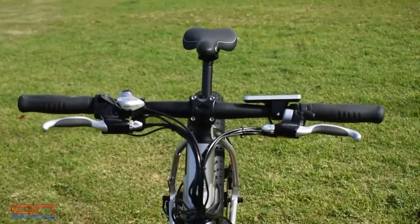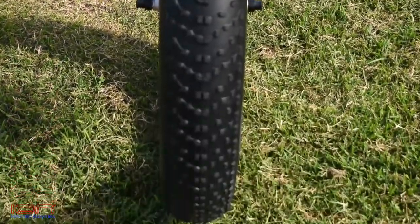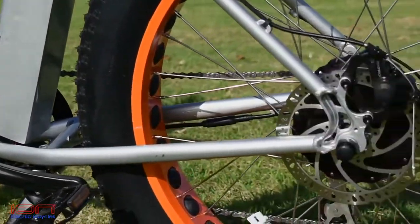The Dually comes with an integrated 150 lumen projector lens headlight, a battery-operated seat post tail light, sports saddle, and Shimano Acera 7-speed derailleur.